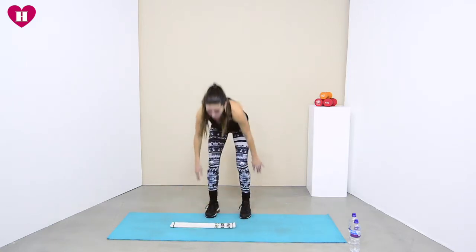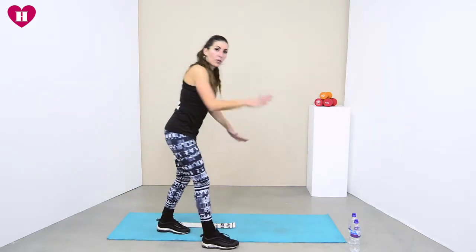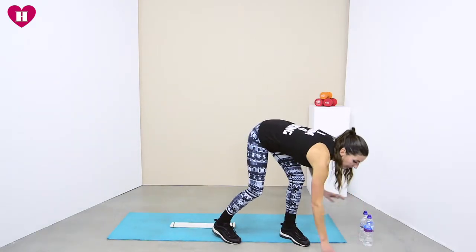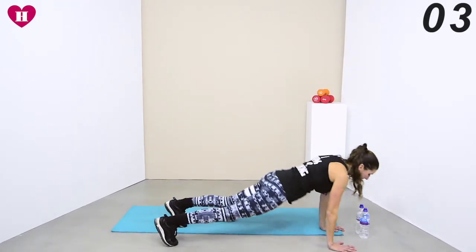First one: place your tea towel on the floor, you're gonna side jump over it, and then we're just gonna walk forwards into our plank, walk it back, jump over again, and we keep on going like that for 40 seconds. Shoulders, core — check, check — and we go!